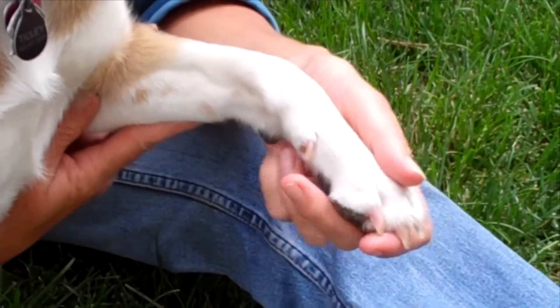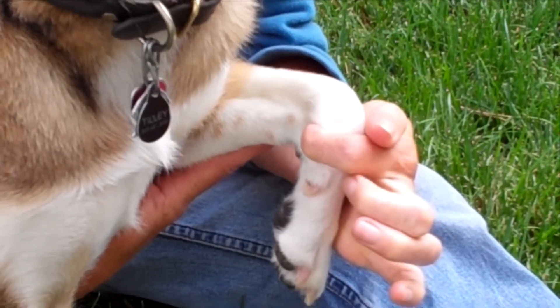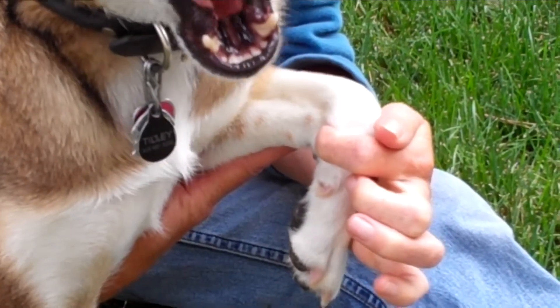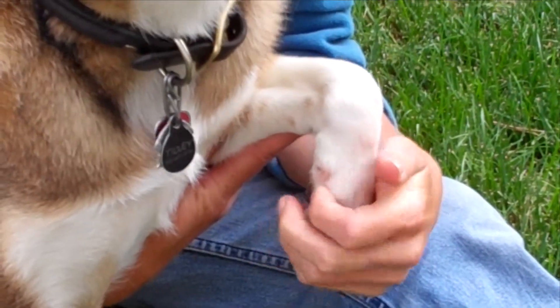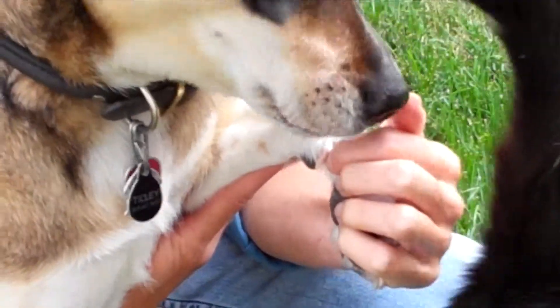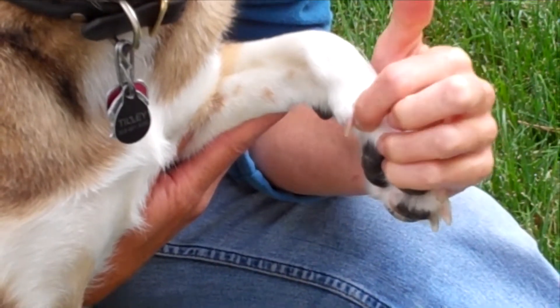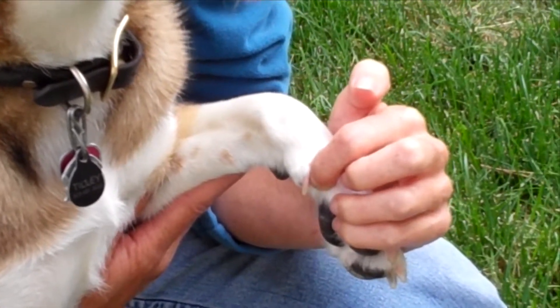On the medial side of the front leg, in the crease here between the rows of carpal bones, is Lung 9 — and you would actually crease it to find it. Large Intestine 4 is beneath the dewclaw; you lift the dewclaw up, or if the dewclaw is removed, it's at the scar pressing back against the second digit. That's Large Intestine 4.